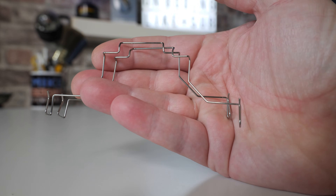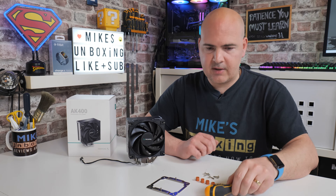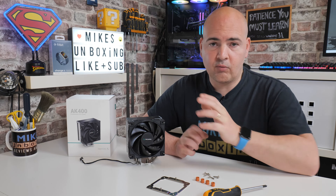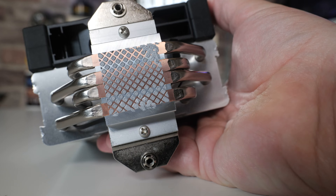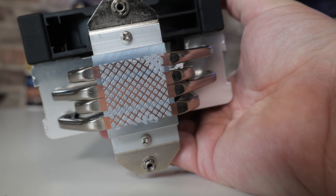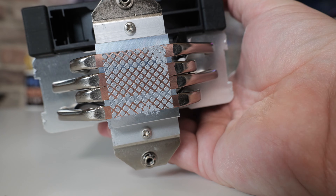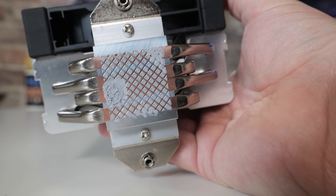Other things you will need is a PH2 screwdriver — just a cross-head screwdriver would be fine — and also your thermal paste of choice if you're reinstalling this, or if it's brand new in the box, you'll probably find there is a plastic cover over the base with some pre-applied thermal compound. The pre-applied thermal compound is actually pretty decent stuff, so if you've got that, I wouldn't worry about changing it out. It does seem to do a very good job.